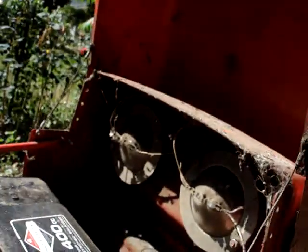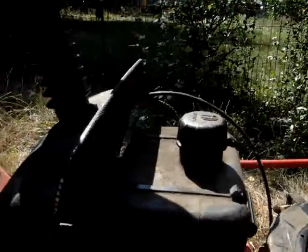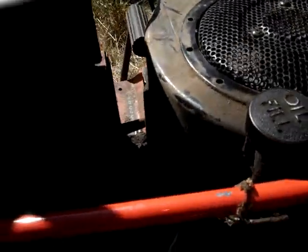I need to give it a wash because of all these cobwebs — nasty. It was sitting for like three years, the guy said, but it starts pretty easy.